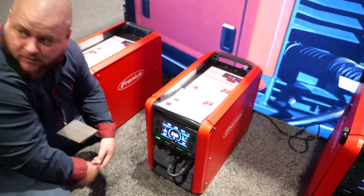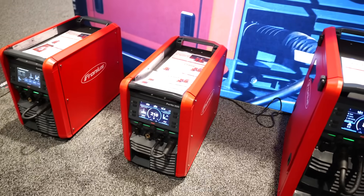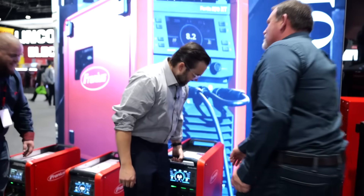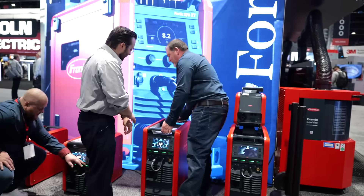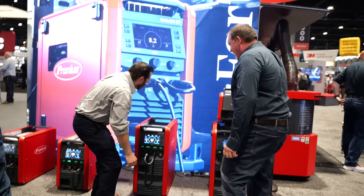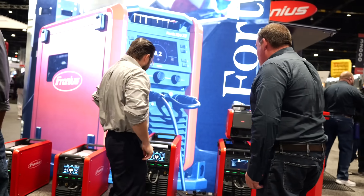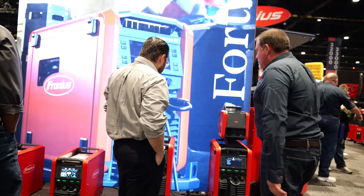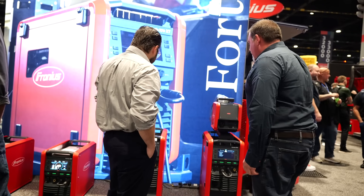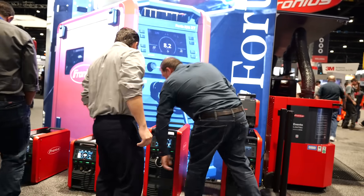We have four power classes — 270, 320, and up — all compact, all work on single phase. The footprint of these machines is just incredible. This 500 amp machine is maybe 40 to 50 pounds — you can actually pick it up. You could even put it on a cantilever or boom if the boom can support the weight, though once you add a spool of wire it might be a little much.